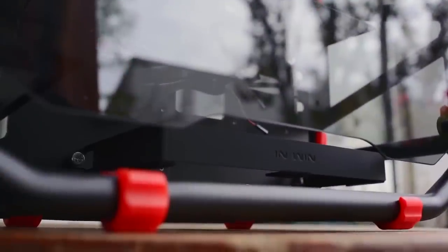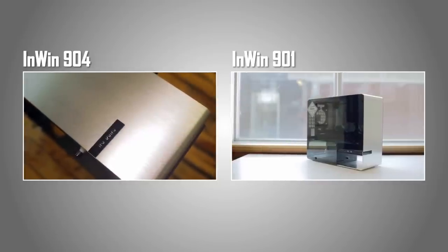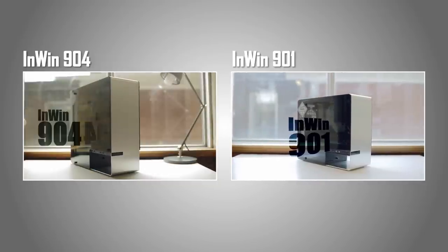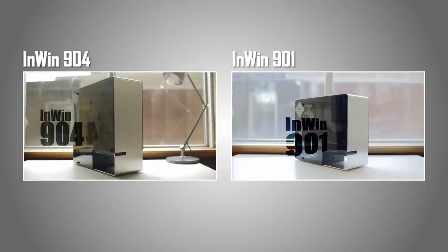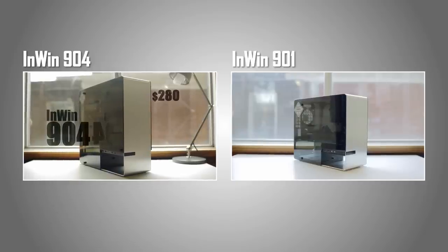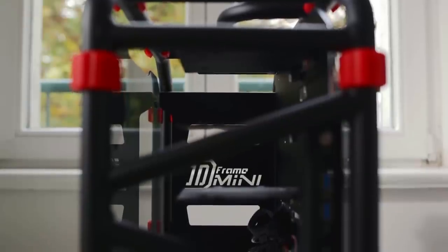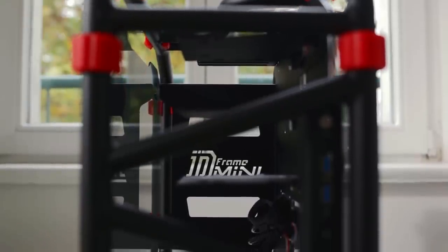Hello everyone, this is Dimitri with Hardware Canucks. From our own experiences, In-Win has gained the reputation for incredible quality for their chassis designs. Their 900 series, like the 904 and the 901, are some of the best built cases out there — full aluminum frame done extremely well with tempered glass side panels — and today we're taking a look at another truly unique chassis that follows the same formula of wow build quality.